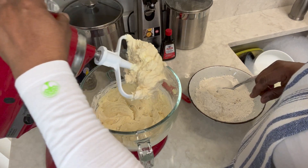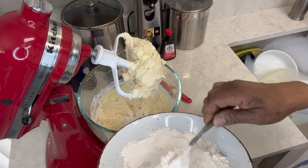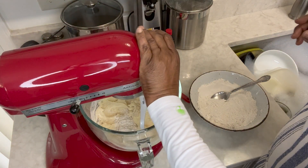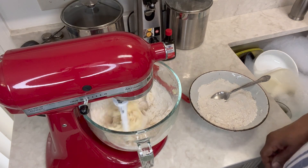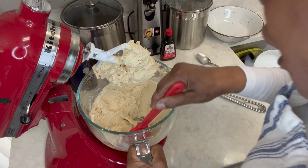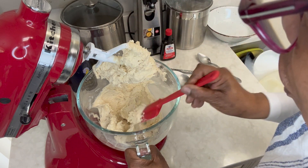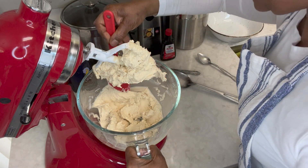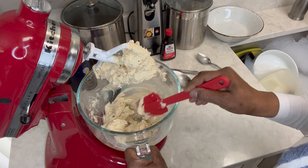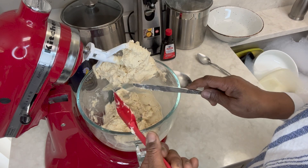Let's add some more flour and scrape the sides. Look at that beautiful mix — I've added all of my flour; see how thick that is. I'm going to let this beat a little bit more and then take it and put it in some plastic so it can get cold and set a little bit. That simple — it only took a few minutes to get this mixed up.